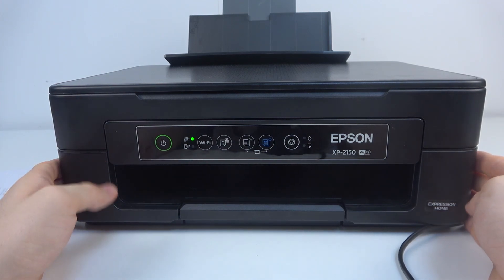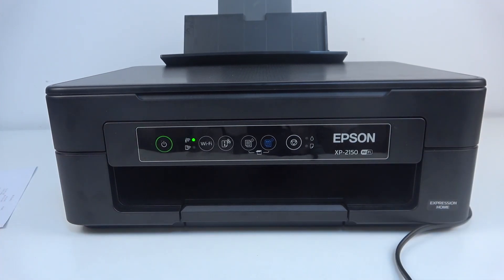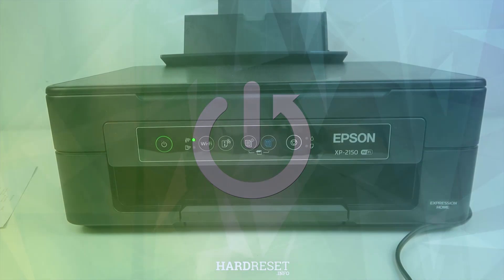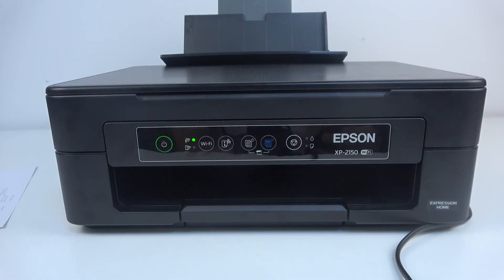Welcome to HardResetInfo. In front of me is the Epson XP2150, and now I'm going to show you how to perform a scan on this device. First, you should download the Epson iPrint application and connect this Epson to the Wi-Fi network. If you don't know how to do that, you can watch our video about it — you can find it in our channel on the Epson XP2150 playlist.